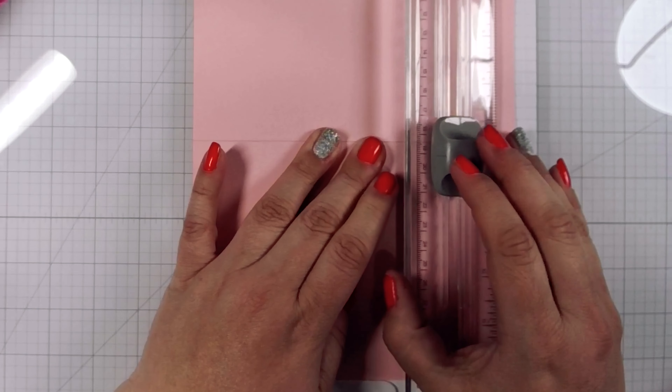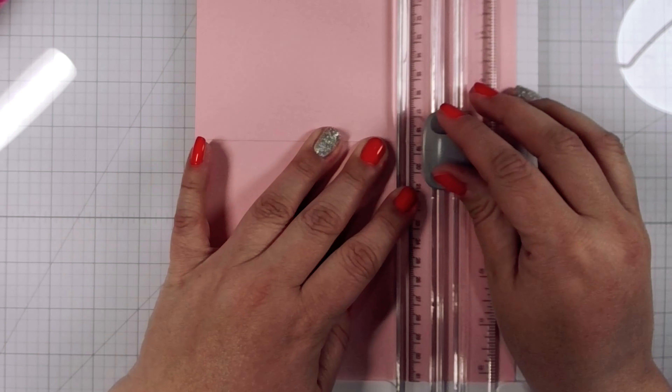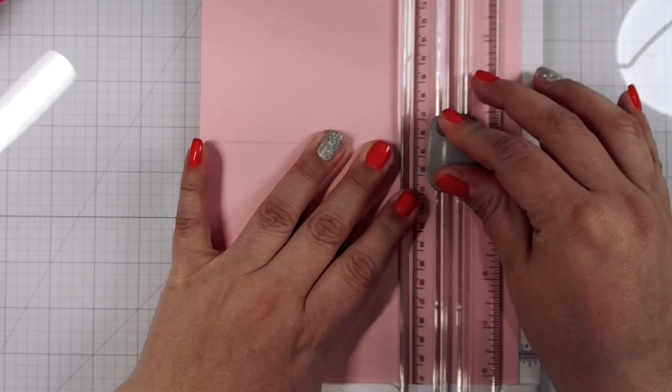Hi there, crafty friends. This is Irene with Artemis Made, and I'm so glad you're spending time with me today. If you are new to my channel, welcome. If you've been here before, welcome back. So today we're going to walk through making a spanner card, which is what I did for episode 198 of Craft Roulette, this past week's episode.